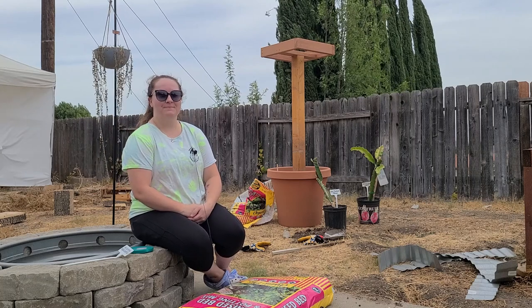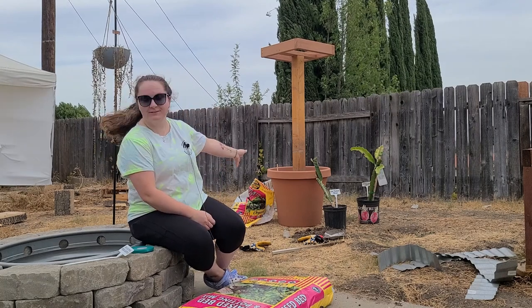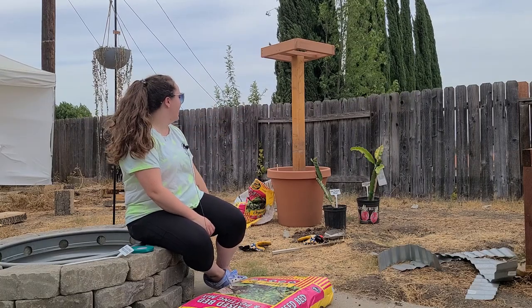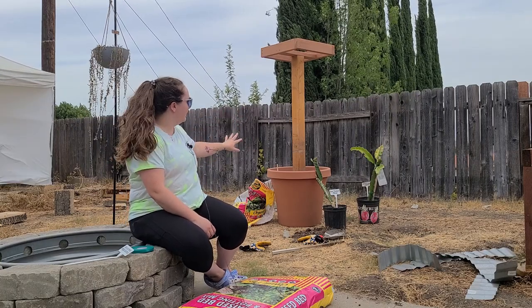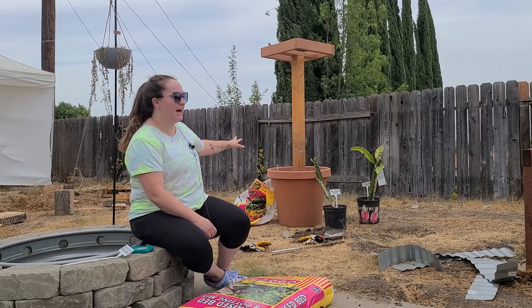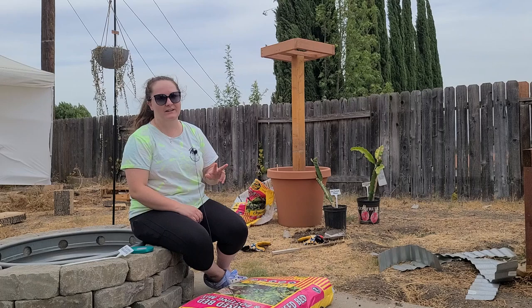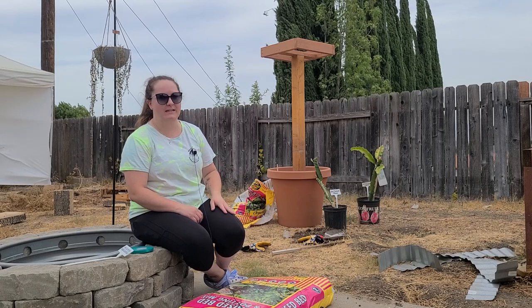Hey YouTube! I am going to be planting my dragon fruit today. My husband built this beautiful trellis system. I've got a 50-something gallon pot, and my intent is to eventually plant three different varieties of dragon fruit in here.